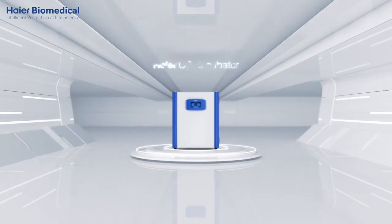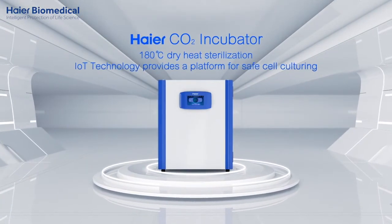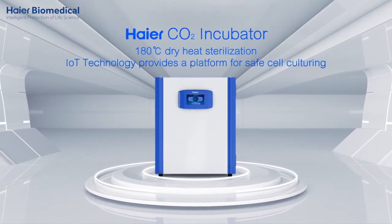Introducing the Hiya CO2 incubator, featuring 180 degree Celsius dry heat sterilization. IoT technology provides a platform for safe cell culturing.